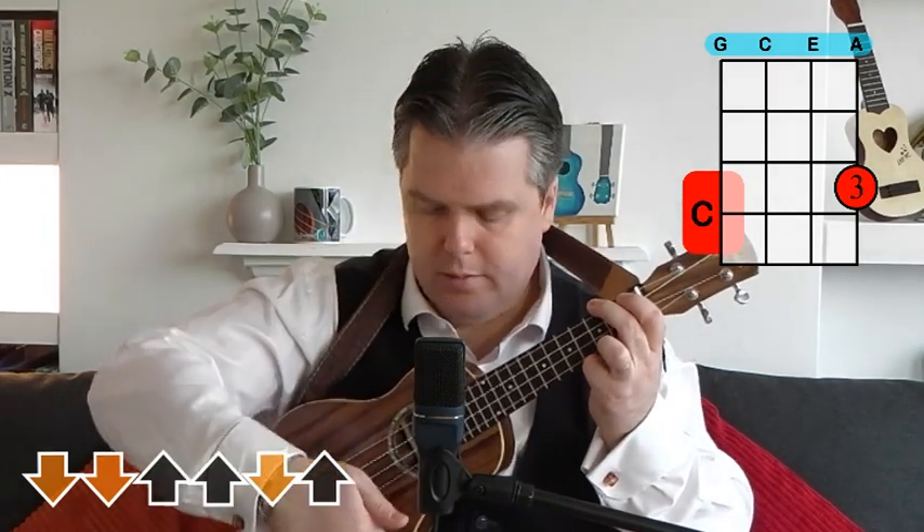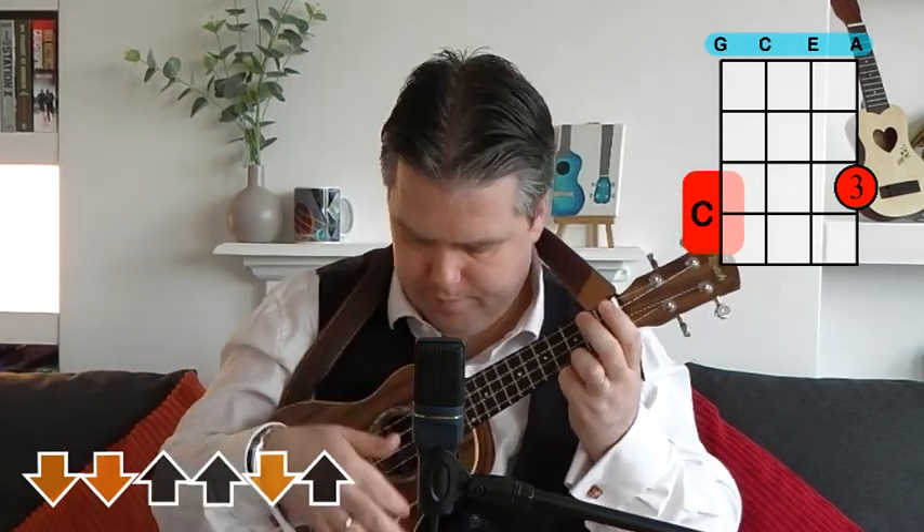Make sure we're strumming with our index finger, strumming down across the strings. Then as we come back up, we catch it with the side of our finger — just gives a bit of a firmer sound. The pattern is: down, down, up, up, down, up.